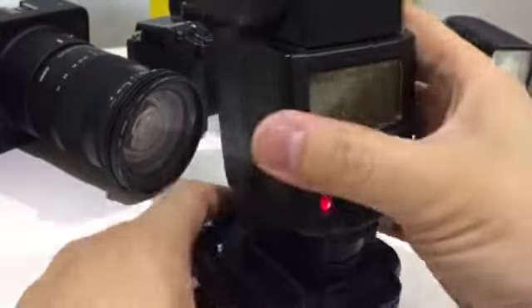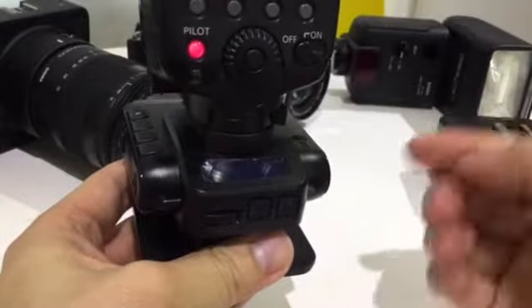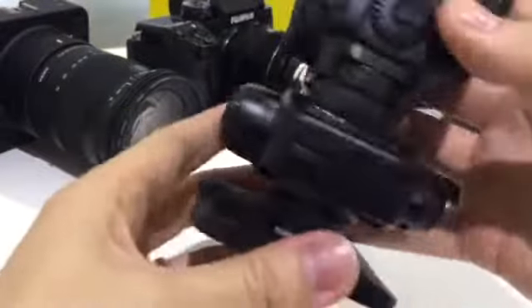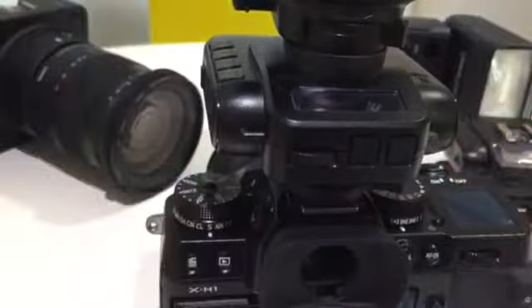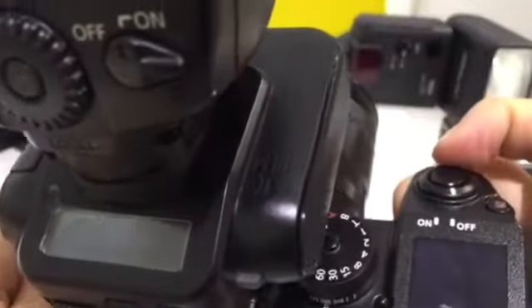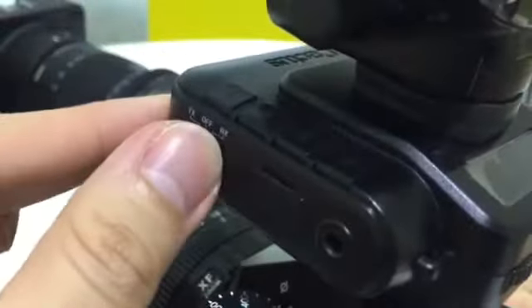Since in receiver off-camera flash mode it's basically talking about the communication between the hotshoe and the flash, you can also use the same such setup mounting it on top of the camera — so actually some of this applies to an on-camera flash as well. Same thing: first set the flash to TTL mode, then switch the camera on, and then lastly switch on the transmitter. Now you're operating this in transmitter mode.